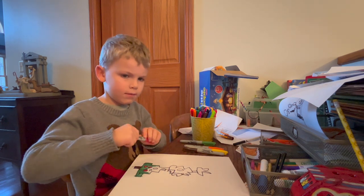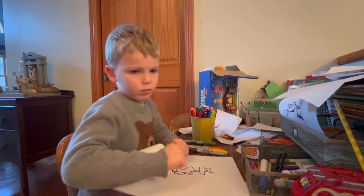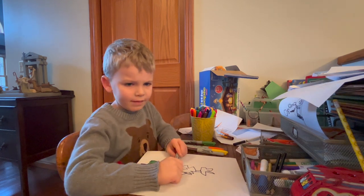You did? Yeah. Oh, I think it looks okay. Do I start over? Yeah. Okay.